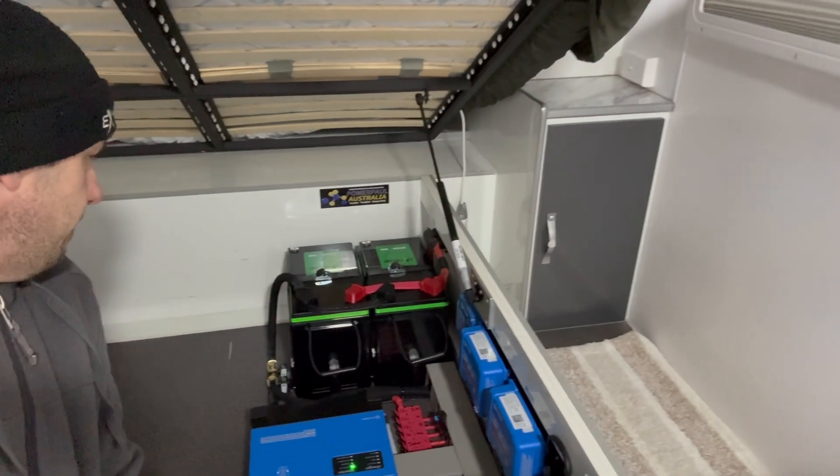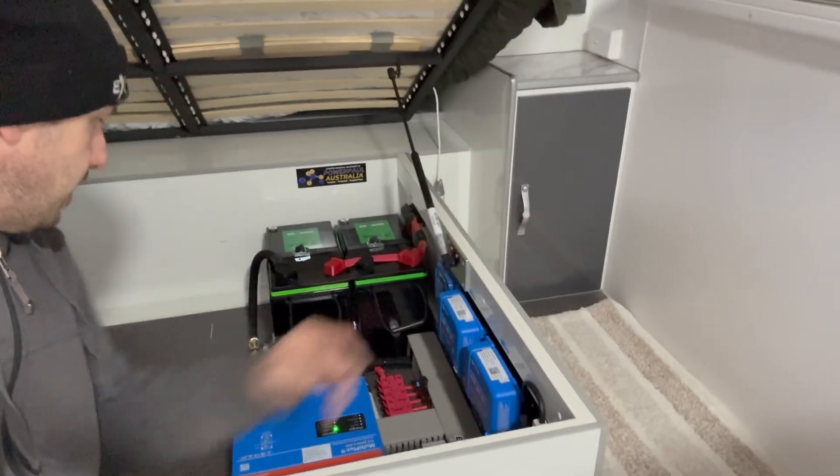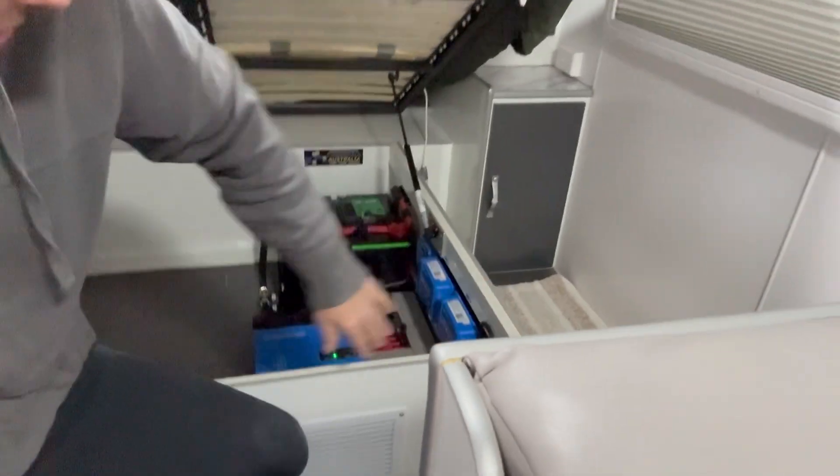A couple of powerful batteries there. Vented. So these enclosures here house the batteries, and there's the venting there which makes it all compliant and not part of the habitable space. All venting around this, guys.